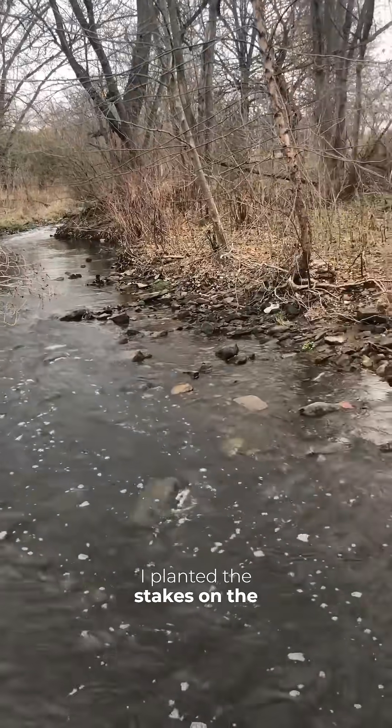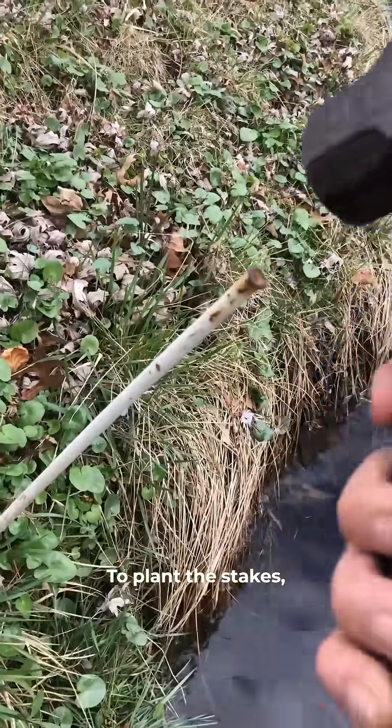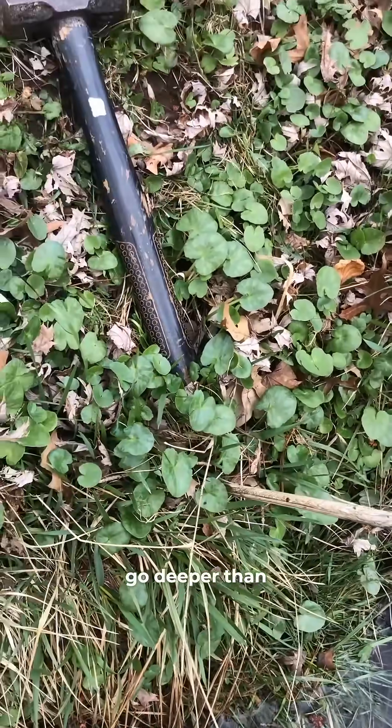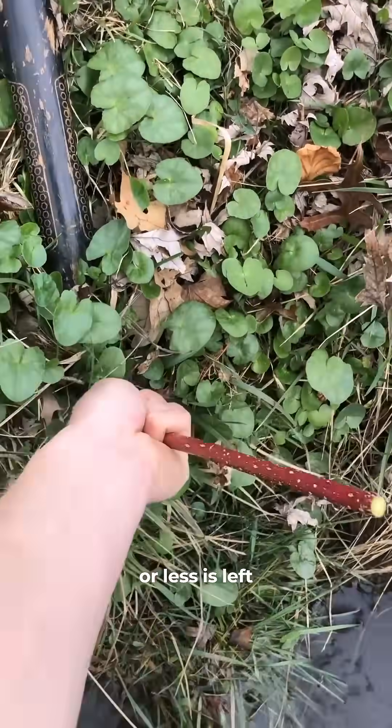The morning after, I planted the stakes on the edge of a local stream that my non-profit is working on improving. To plant the stakes, I first use a piece of rebar or a small metal bar to make a hole for the stake. I try to go at least a foot deep into the soil, but deeper is better. I then push the stake into the hole until a foot or less is left above ground.